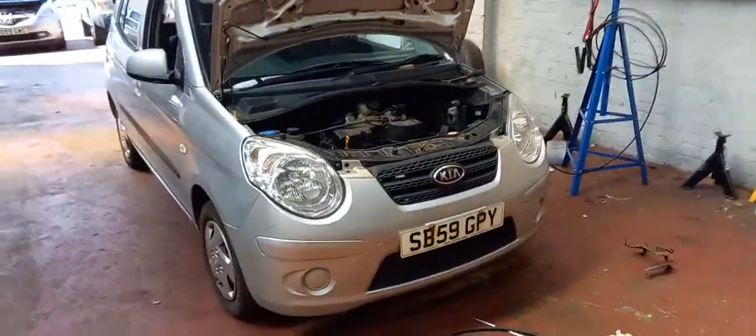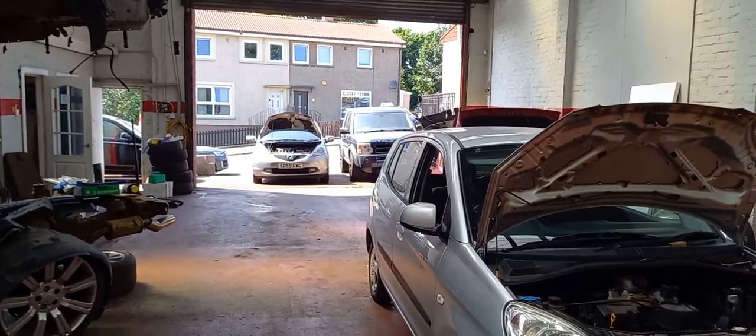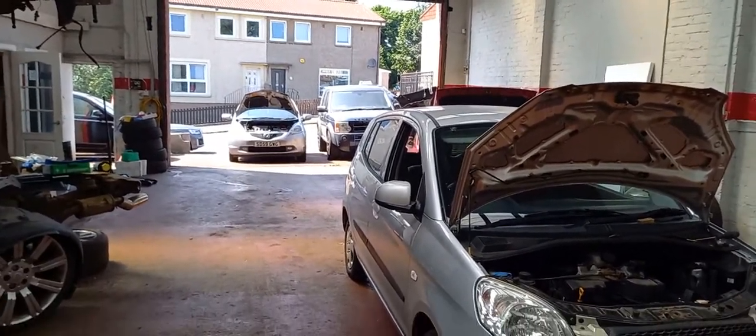As my apprentice called it, the unkillable car — the Kia Picanto. Really, we think the unkillable car is the Honda, certainly not that Land Rover, that's for sure.